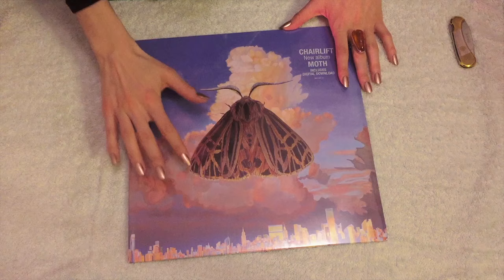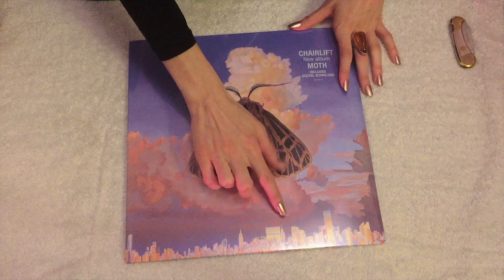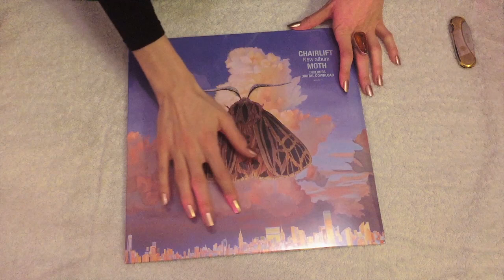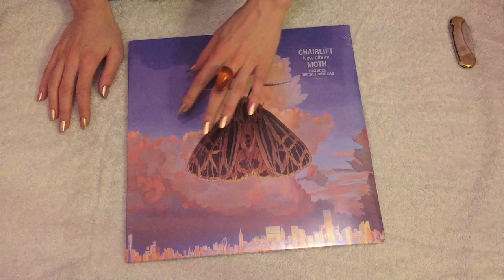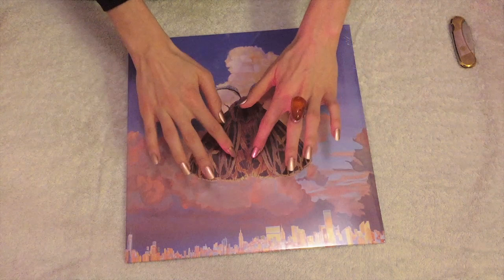I'm getting a look at the album cover. There's a big moth over a city. It looks like New York City — you can see the Chrysler Building and the Empire State Building, and One World Trade over here, going north to south. This must be a view of New York City from Brooklyn. Over here, clouds, and a big moth with large wings.